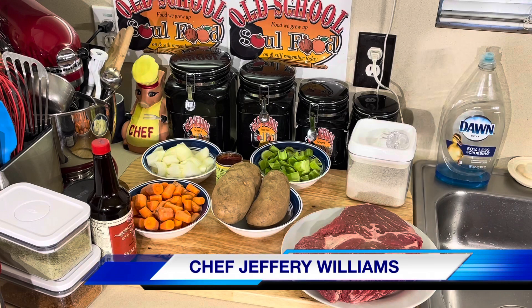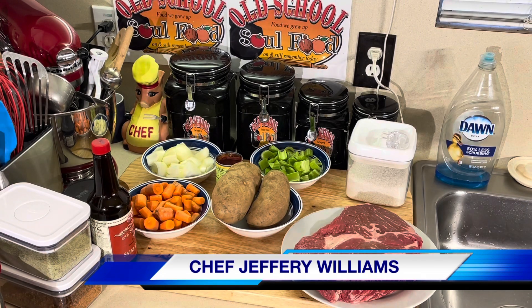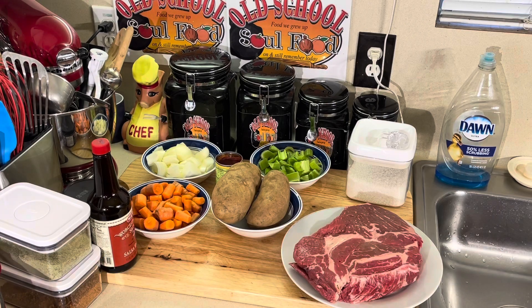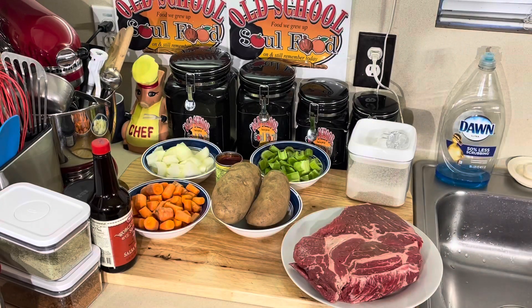Hello, my old school soul food family, Chef Jeffrey back with another video. This is for Sunday — Sunday afternoon dinner recipe favorites. My team is gonna kick my you know what. Take two! Welcome to the Sunday afternoon menu segment. Anyway, Sunday afternoon dinner favorites, that's what I'm doing right here.